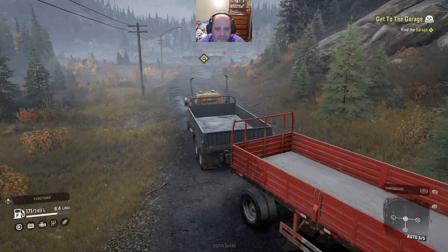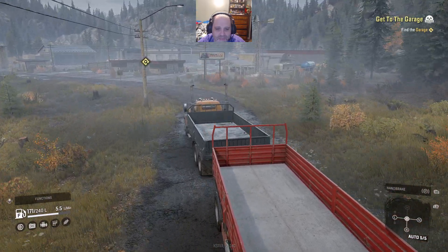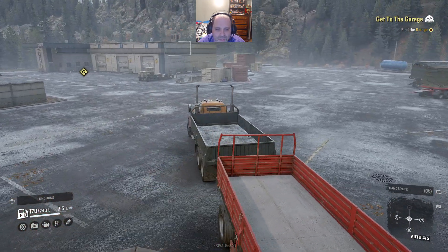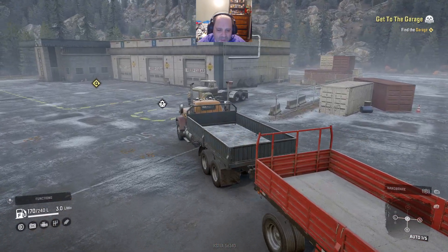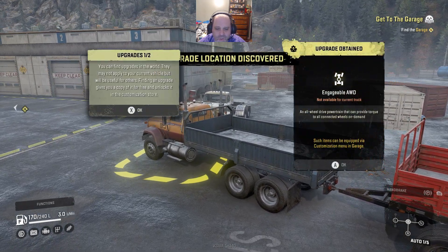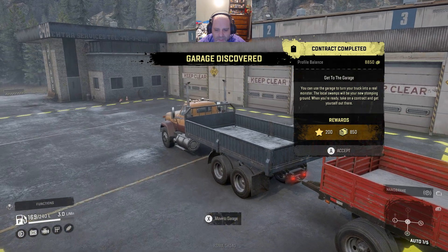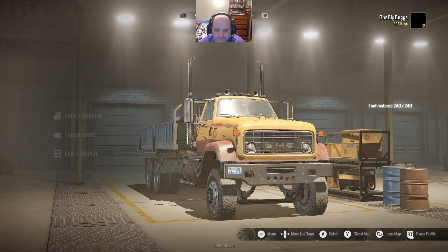Right up here is our garage. Power slide the trailer just a little bit - why not? I love that sound, it's a good diesel sound. Look, another truck. Now if you look at this little area right in front - see that? That's actually an upgrade, and we get it. It's an all-wheel drive powertrain, so you can upgrade one of your trucks to all-wheel drive, which you will need. We need to detach our trailer and then move into the garage.